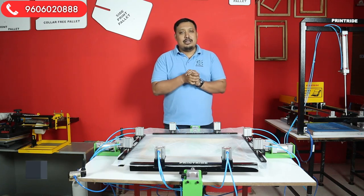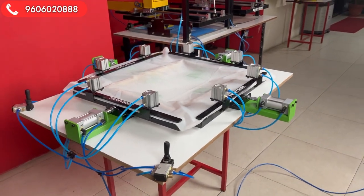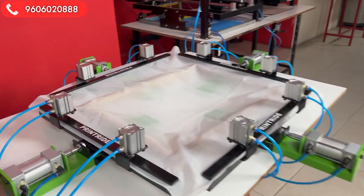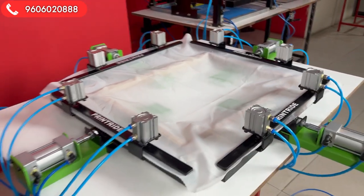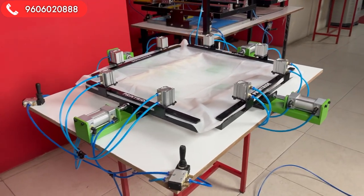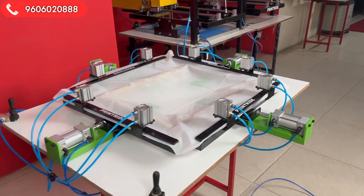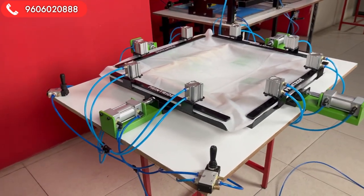Now let me change the camera angle and show you the front. The front of the machine is very well designed. You can see it has locking and stretching controlled by two buttons right here. With this machine you can do lots of stretching on a daily basis.